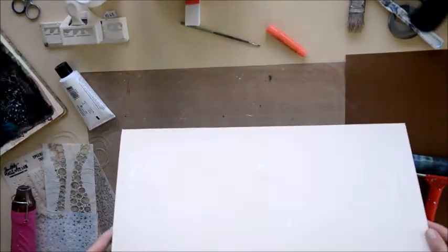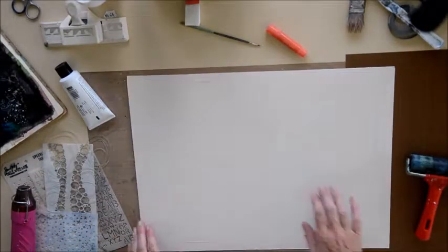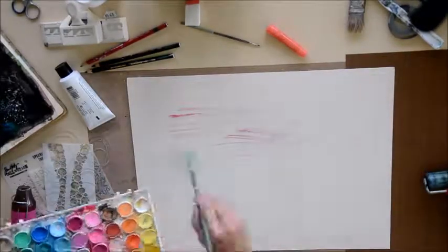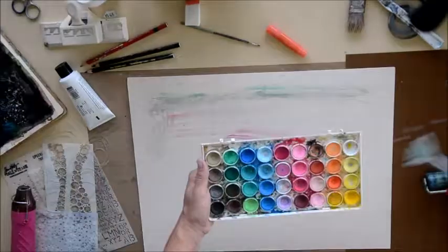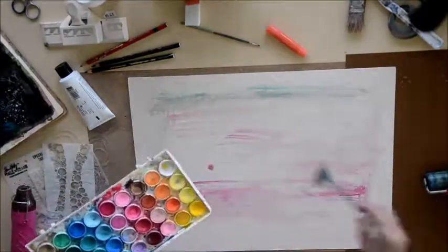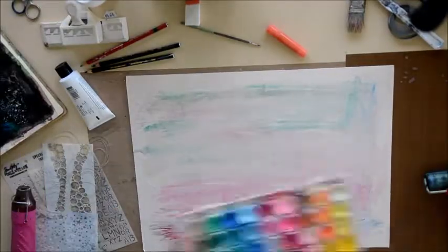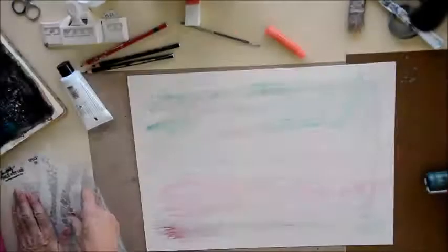I've just started off with a plain piece of white card stock, covered it in some clear gesso. Then I'm going to add some watercolour, just a watercolour wash, just so that we're not starting off with a white background — I find it kind of helps a little bit. Not much of this will show through so it doesn't really matter.